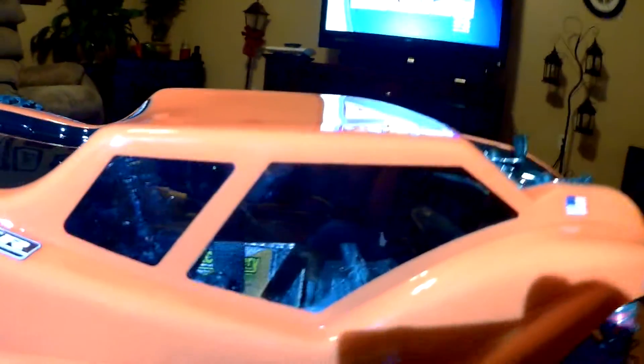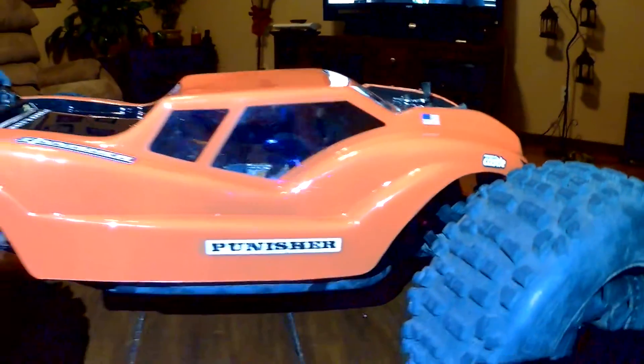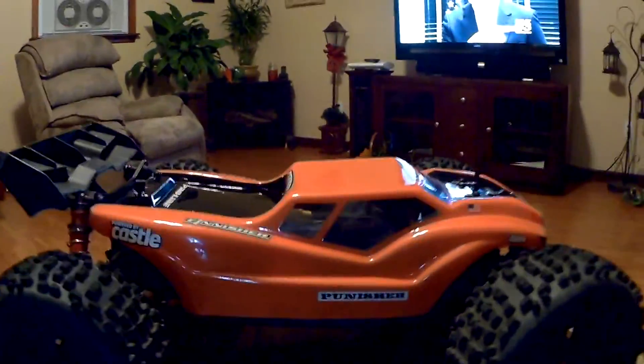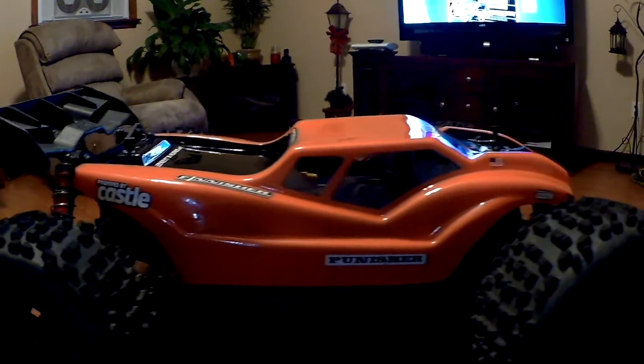The J Concepts stickers are way better for the windows. But there's all that light on it — I don't know what it's going to come out like.